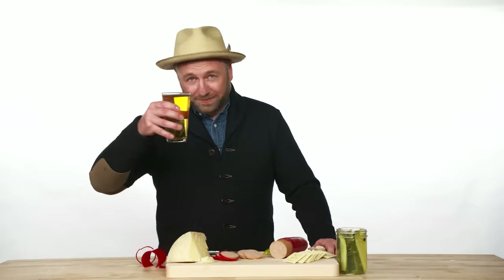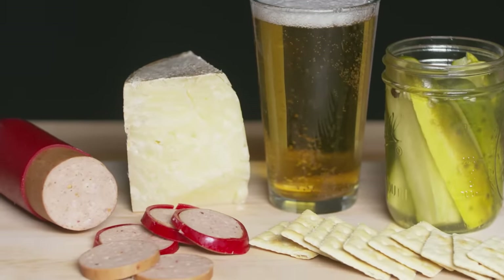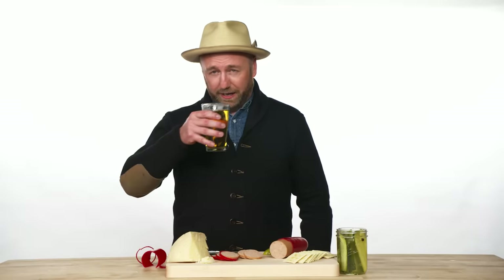Some pickles. That is so good. Don't mess with the classics, people. I'm going to go finish this beer.